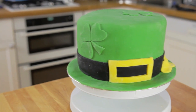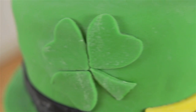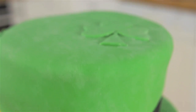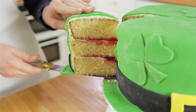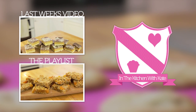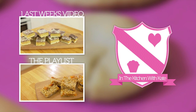So that's St. Patrick's Day Vanilla Cake — easy! For more videos subscribe to my channel. If you enjoyed the video give it a thumbs up, and feel free to leave any requests in the comment box below. Bye!